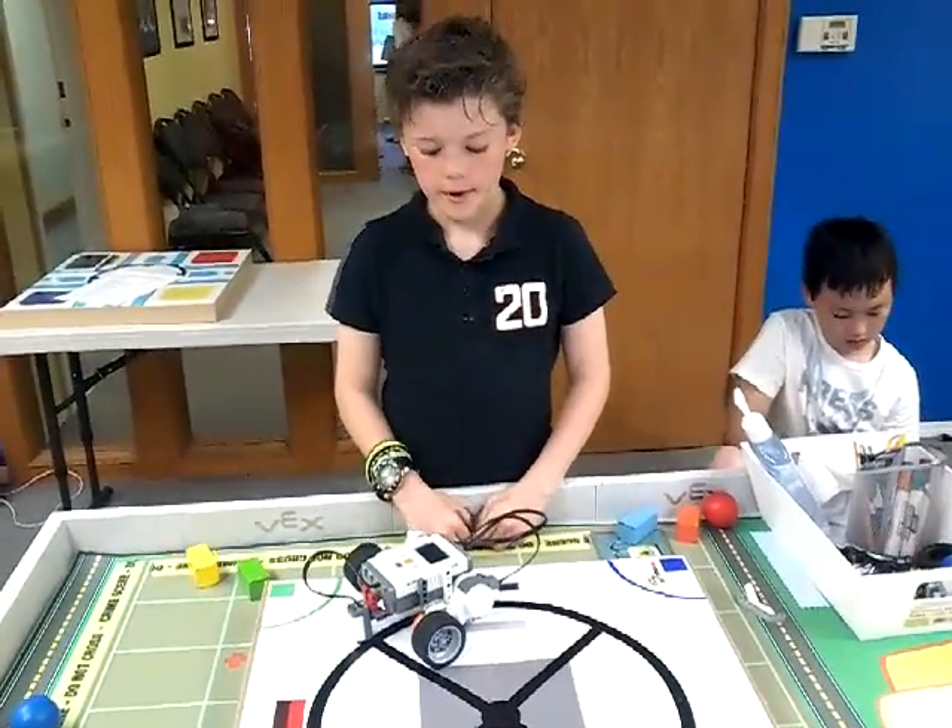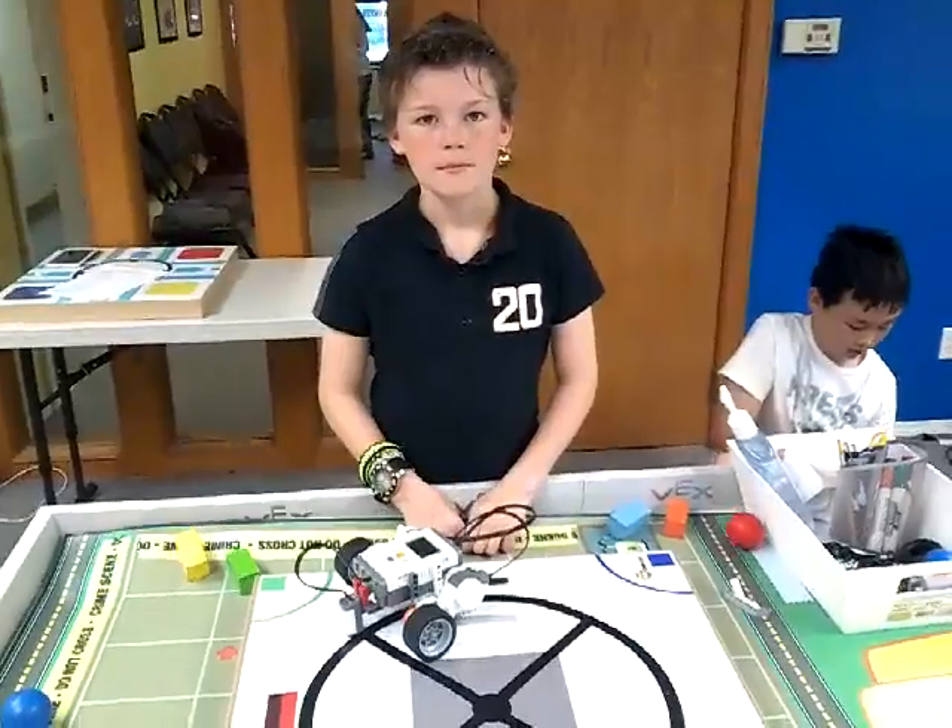Do you have any problems with this project today? No. Alright, thank you very much. See you next time, Nick. Bye, Nick. Thank you.